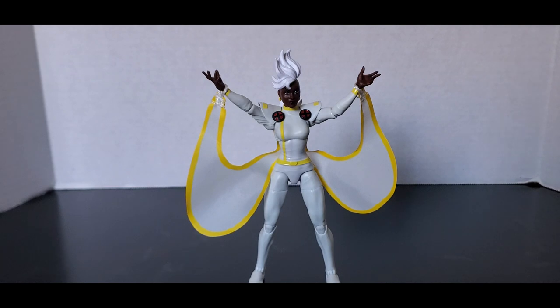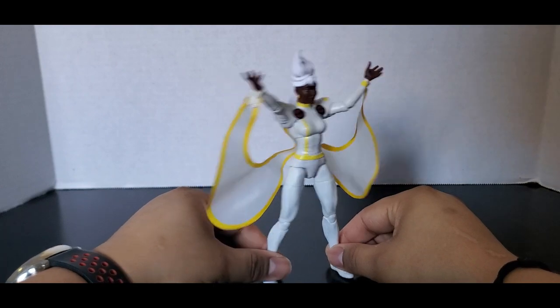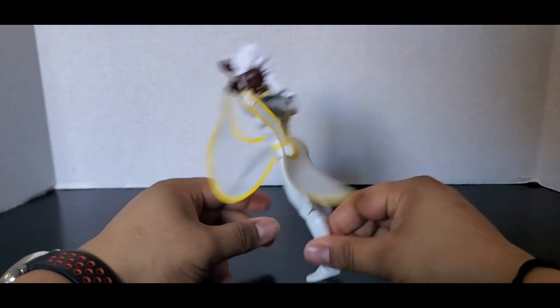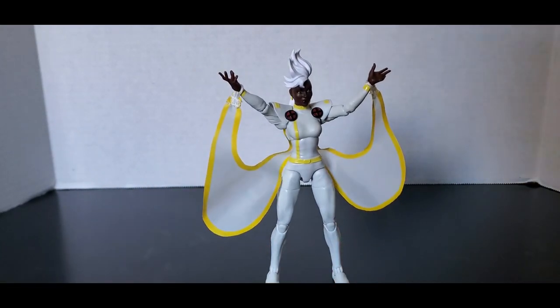What about the Shadow King? That character who travels in shadows from Storm's home in Africa — that would be cool as a Marvel Legends figure. I've seen people make customs using the Kingpin body with the Shadow King head that came with the Professor Xavier figure. I would just prefer an official figure, because paired with Storm that would be a perfect set.